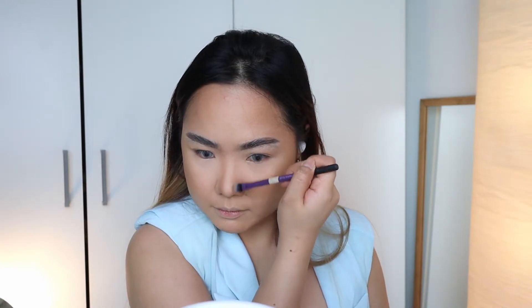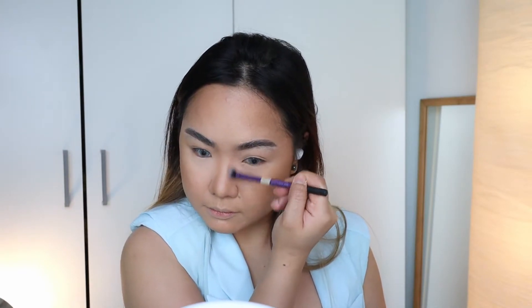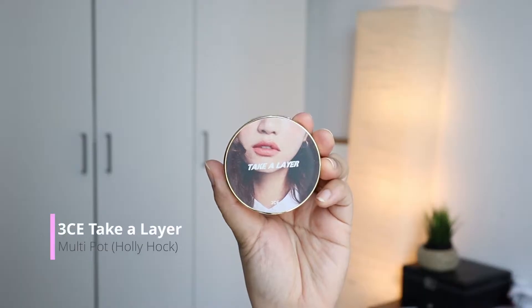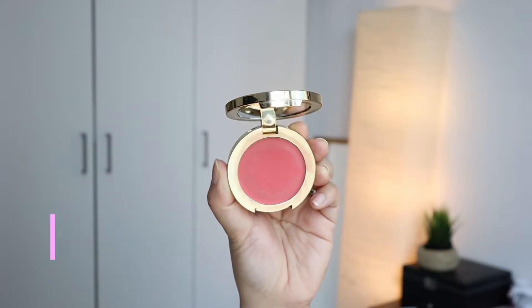My nose has always been my insecurity, but nothing a nose line can't fix. For blush, I am using the shade Hollyhock. I was worried when I used this on my powdered skin, but it did blend nicely on the skin with a little bit of work.